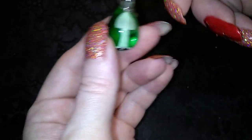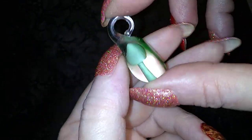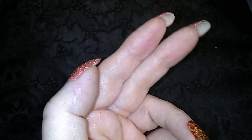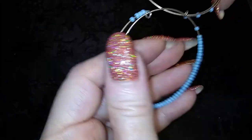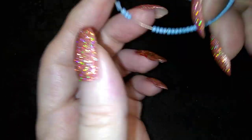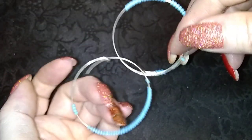Here's, speaking of green, it's a little green mushroom — glass pendant, mushroom. Here's a pair of blue seed bean hoopies.